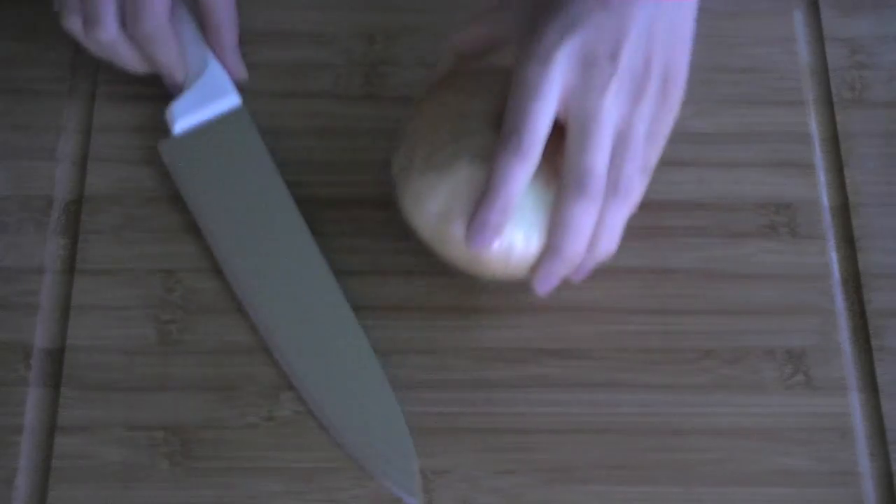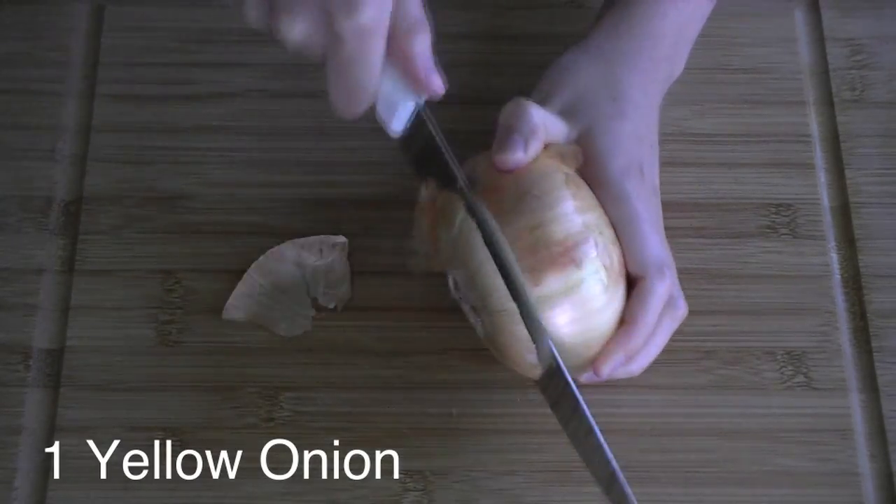You know the drill — leave me comments with your requests, and I will fulfill as many as I can before the summer is over. Today on the Tofu Guru Show, I'm making tamales, because they're awesome. First, I shall assemble a butternut squash and black bean filling.